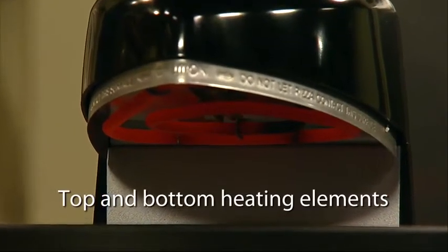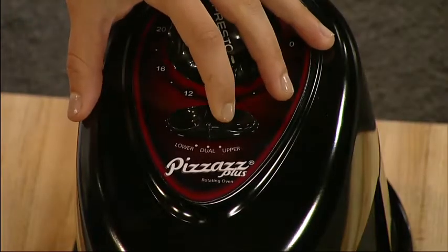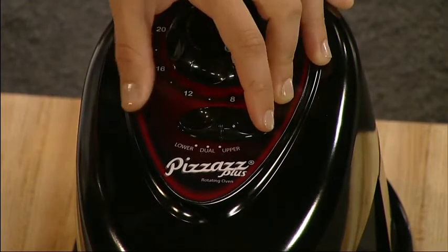The top and bottom heating elements bake food from both sides quickly and evenly, and they're separately controlled. Select the top, bottom, or both elements for perfect results every time.